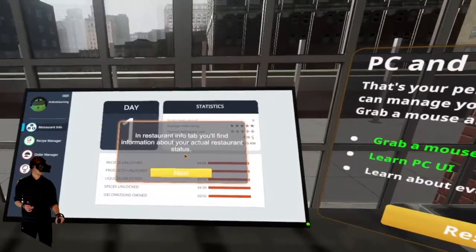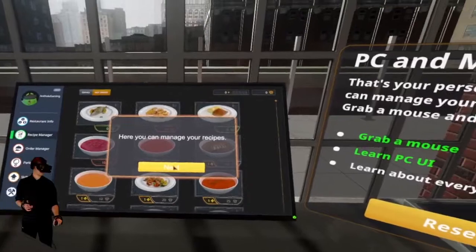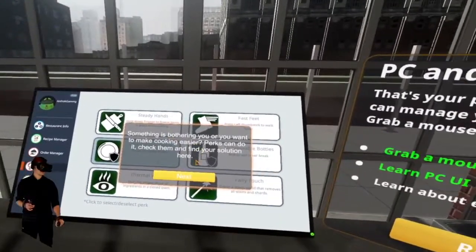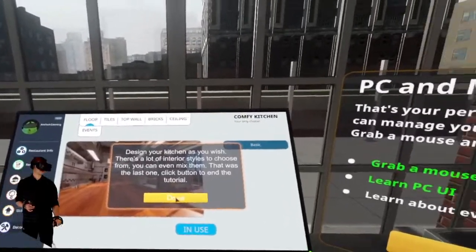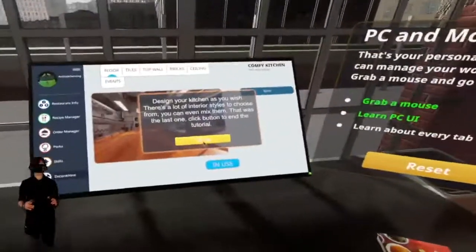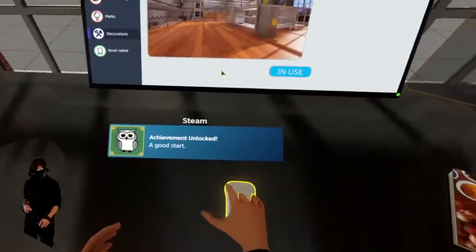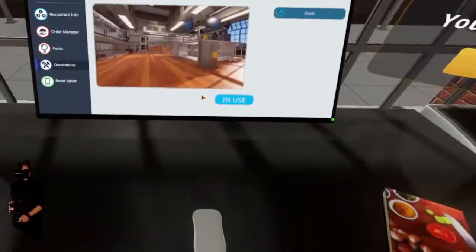Here's the restaurant info — you'll find out information about your restaurant. So we own a restaurant here. We can manage recipes if we want to cook any dishes. There are perks to make cooking easier, we've got skill points. This is already enough to be a typical simulator with all these different skill points and leveling up. We can even design the kitchen, which is awesome. We got a 'Good Start' achievement.